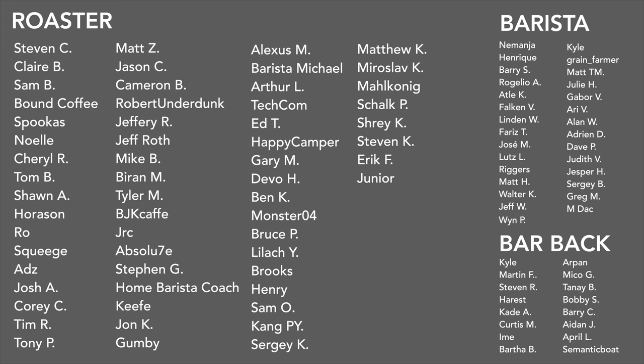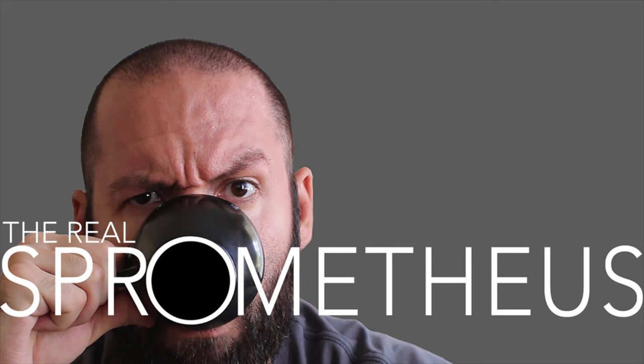And as always, I'll see y'all next week. A big thank you to this month's Patreons, and of course a big thank you to the Barista and Barback tiers. If you want information on my Patreon, there's a link in the description and in the upper right-hand corner. Thank you for watching — if you enjoyed the video, don't forget to like, share, and subscribe. Hit the bell for notifications of new videos posted every Friday. Check out my Instagram at sprometheus, my blog at sprometheus.com, my coffee at littlegiant.coffee, and as always, stay caffeinated.